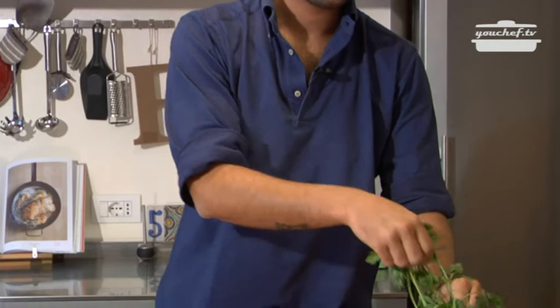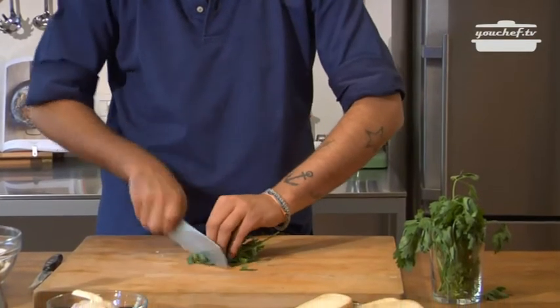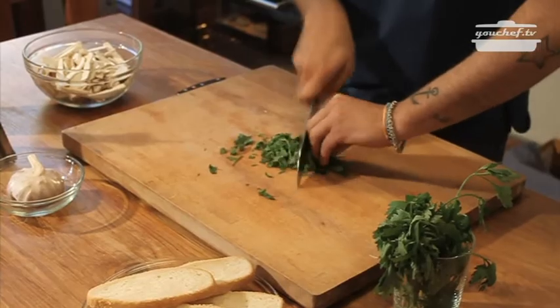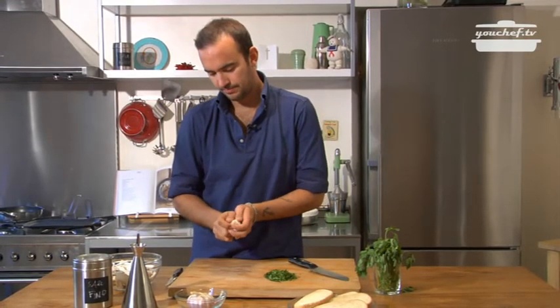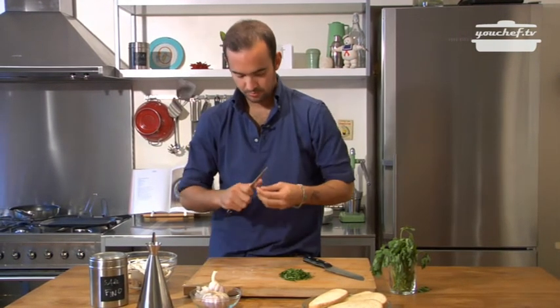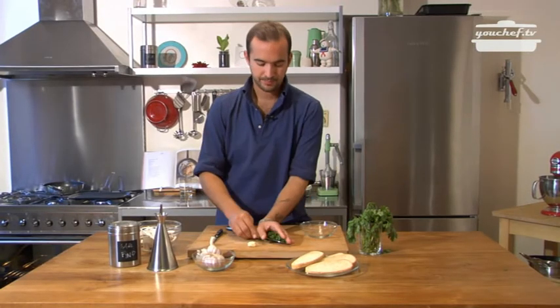The mushrooms are now cut, and we can chop the parsley. Take a garlic clove, peel it. Take the parsley.